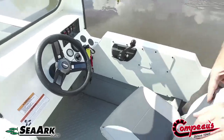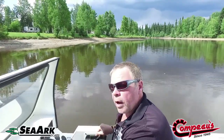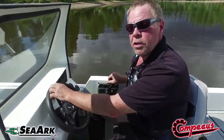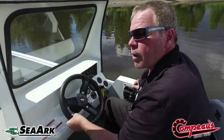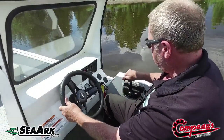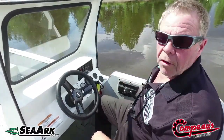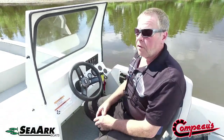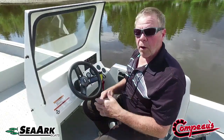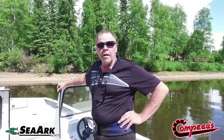One thing I really like on these SeaArcs: the steering wheel is three-quarters lock to lock, versus two and an eighth turns on an average boat, so your hand never comes off the wheel. With the single lever control you can go from wide open to slam it in reverse and stop the boat — it's really impressive and a great safety feature. If a jet ski pulls in front of you or you find yourself in the wrong channel, you can make an immediate maneuver and stop the boat in about two boat lengths.